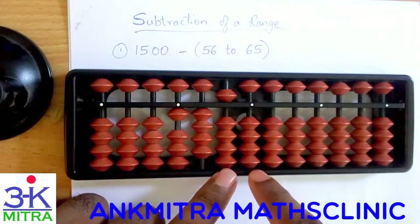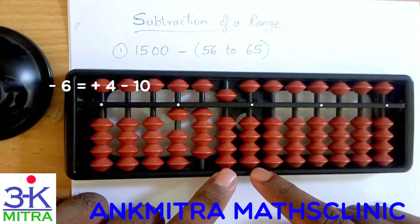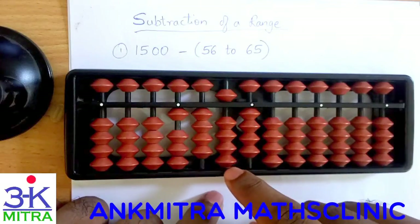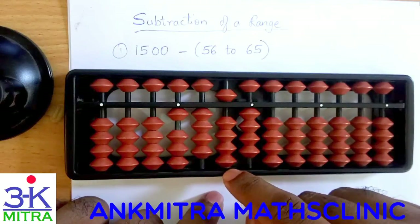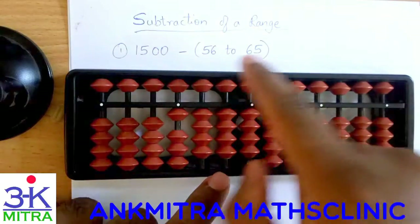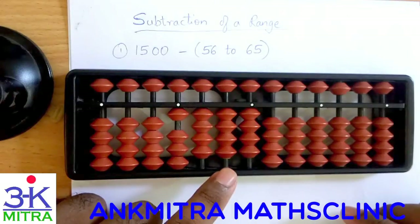50 is done. Now for subtracting 6 on the units place I need to add the big friend of 6. Big friend of 6 is 4, so adding 4 I need to subtract 10 on this rod. Again in similar fashion it will be plus 4 minus 5 on this rod. Subtraction of 56 is done — moving to the next number, it will be minus 57.